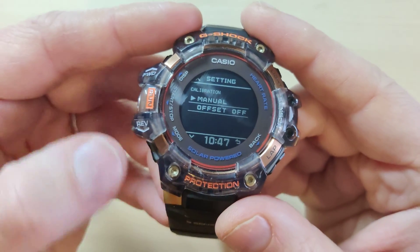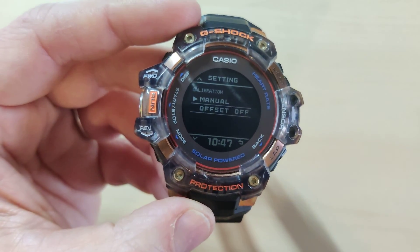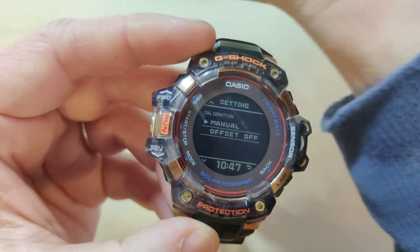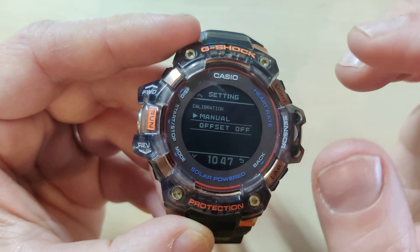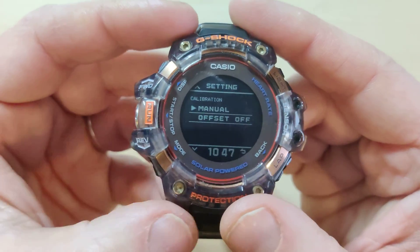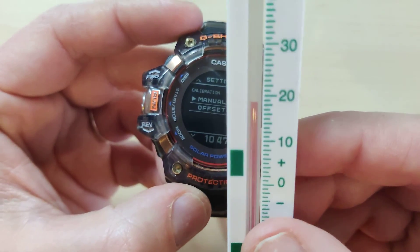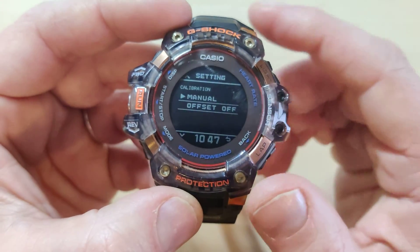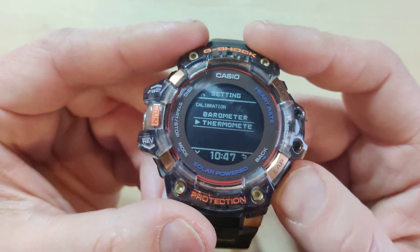This is where you can add an adjustment. If you need to, you can set the offset for two, three, or four degrees in order to account for your wrist temperature when setting the reading. Use a temperature probe if you have one, and don't forget to use the online weather tools as well — and that is how you set the temperature on your smartwatch.